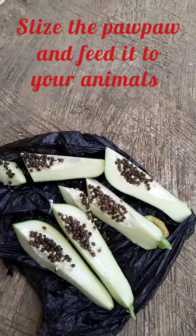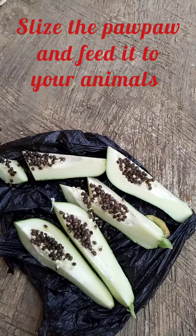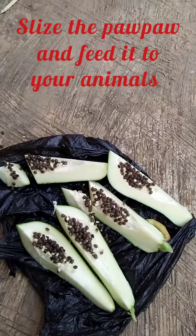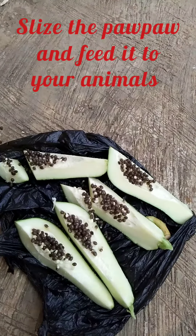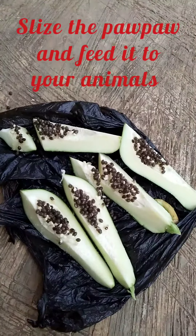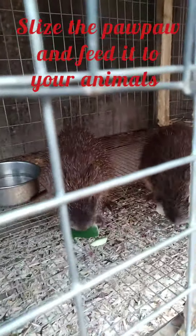The grass cutter will be dewormed. You have to feed them just natural food — that is all they need. You don't need any form of chemical to deworm them. You can see how they are enjoying their purple now.